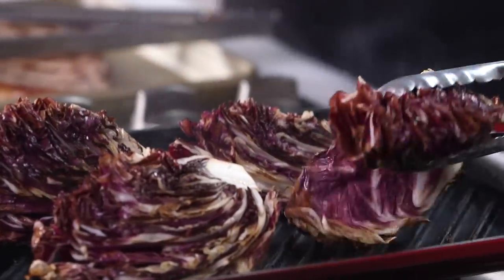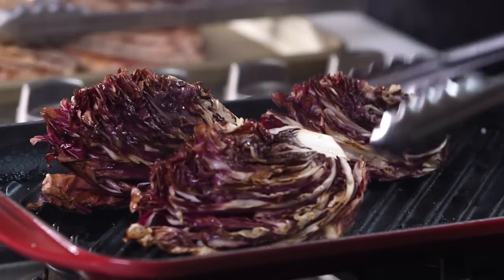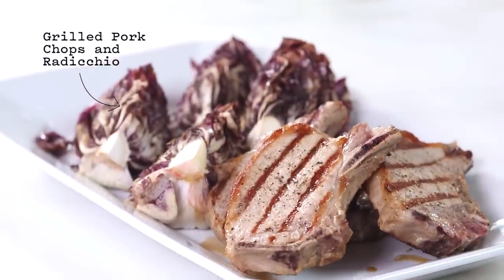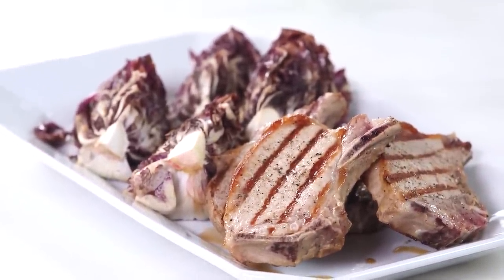All right, my radicchio are finished. Look at how beautiful these are — I can plate the entire dinner on this platter. Look at how gorgeous that is. With the Le Creuset Double Burner Skinny Grill, I can have delicious grilled food any time of year.